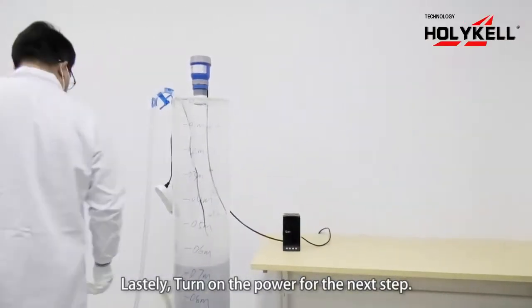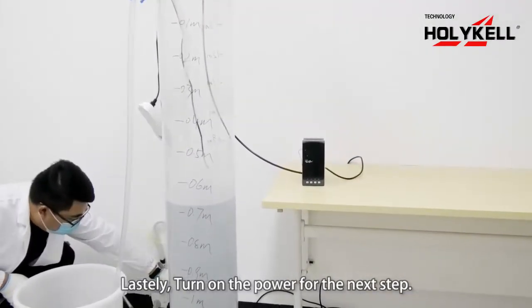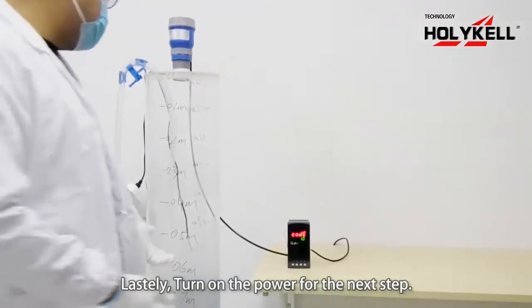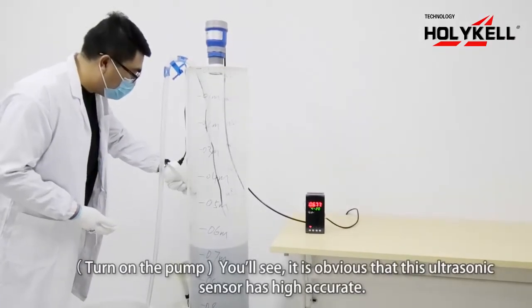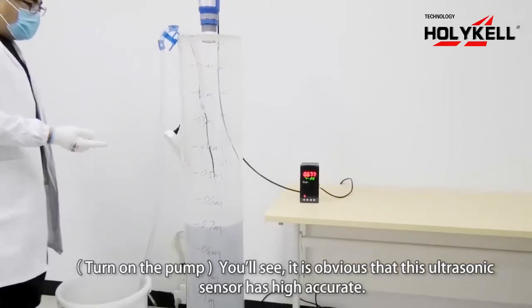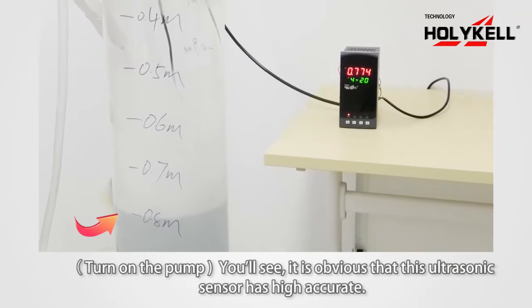Next, we must open the power. Then we should open the valve. The ultrasonic level sensor has high accuracy performance.